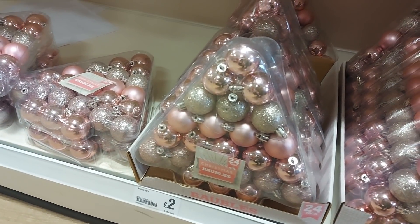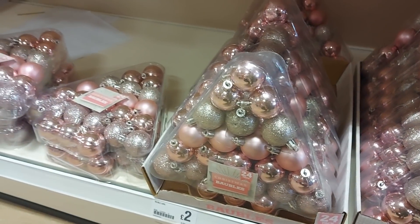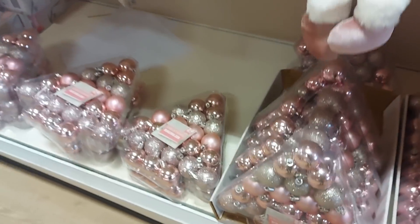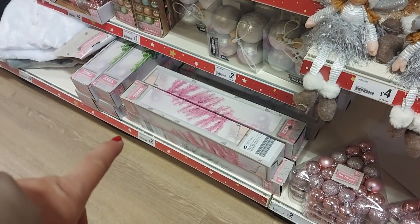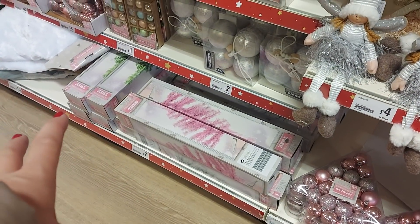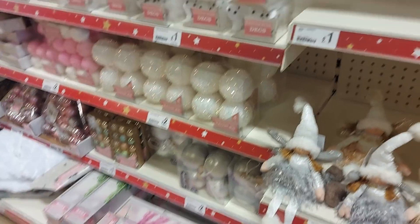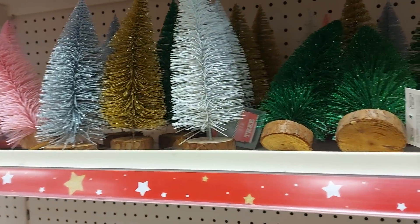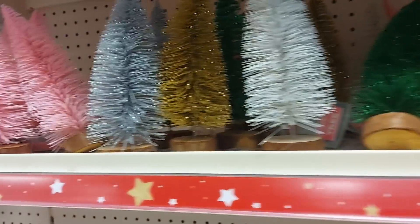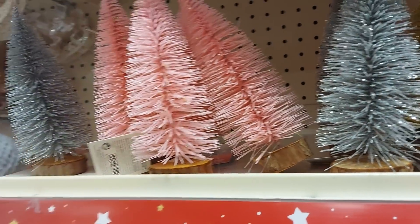So we've got some baubles — pink and like a rose gold colour. They're not silver but they're pretty. They're £2 — they'd be good for kids' Christmas trees. And look, we've got some small trees down here for £2 as well. So if the kids want one in their bedroom they're really good for that. Little trees would also be good on little displays in the kids' room.